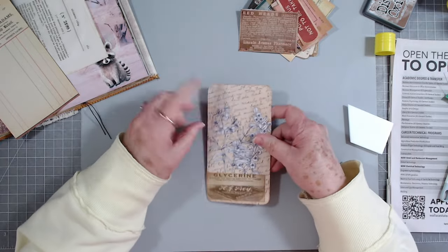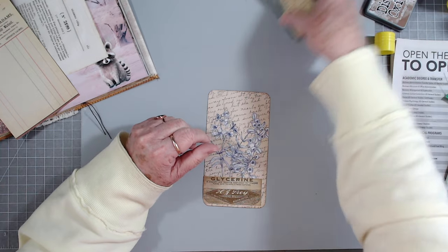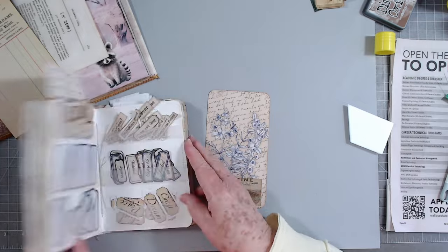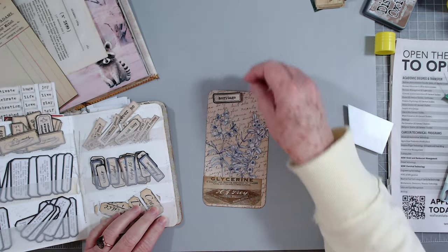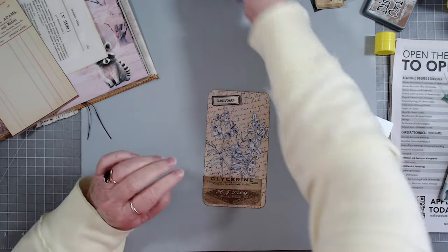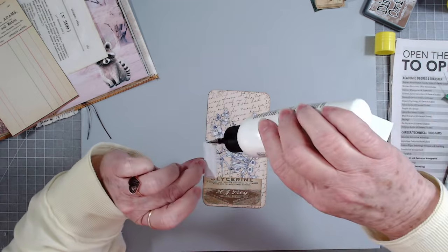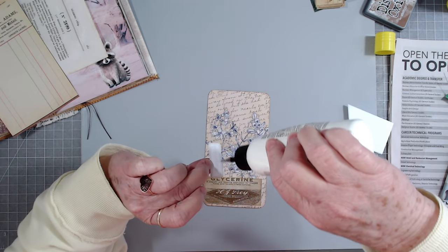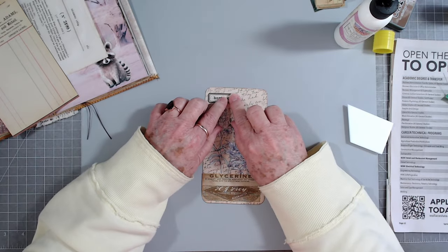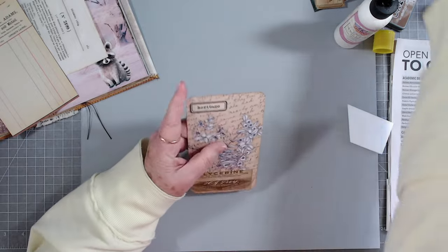I like that on there, and up here I think I need another type of little label. Let's grab our labels. Let's just put that on there - it says 'heritage' but we don't care, it doesn't have to say anything in particular. Oh yeah, I love that!